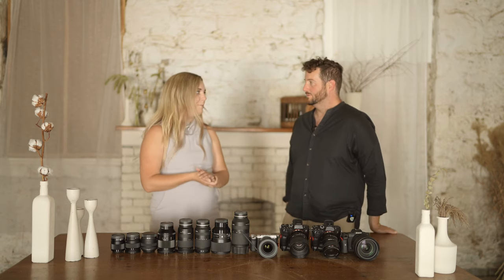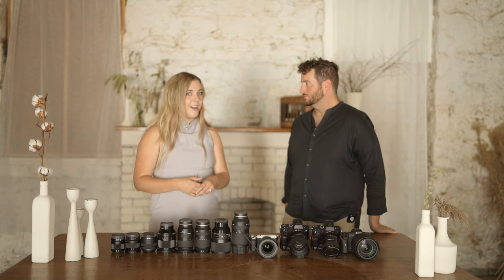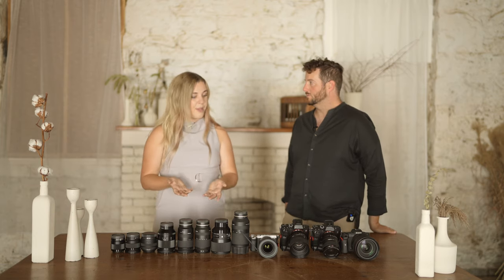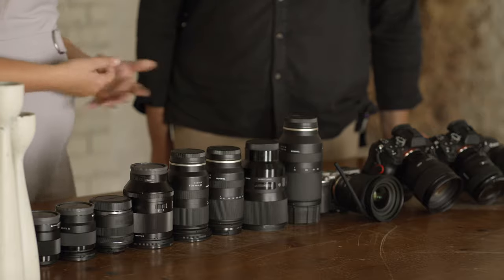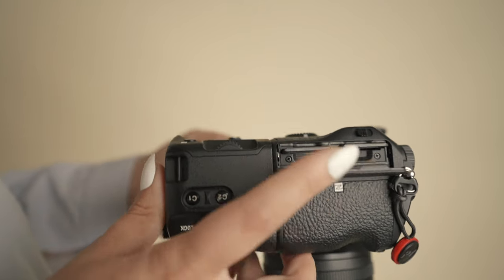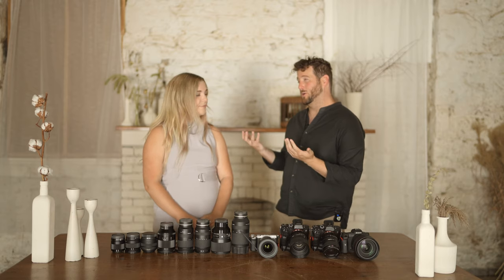Let's start off with what cameras we use. In the wedding and creative industry, one of the most important things is to have multiple redundancies in case anything goes wrong. When we were picking out our gear, specifically our cameras, part of what made the cameras we have such an attractive option was the fact that they had multiple card slots. So if something goes wrong with one card, the other one has all the exact same photos and videos. Having something written to both cards is, I would argue, almost essential.